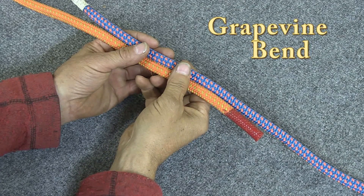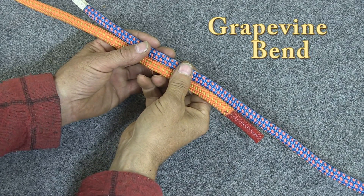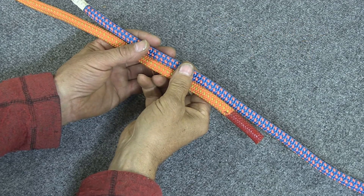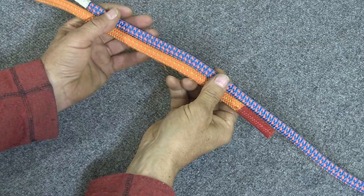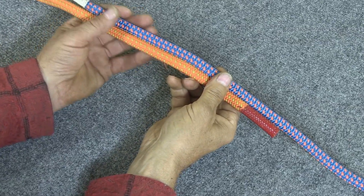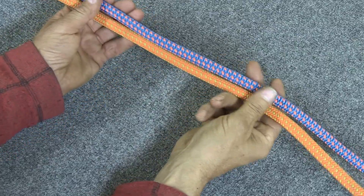A knot that's commonly used to tie the ends of two ropes together is the grapevine bend, or double fisherman bend as it's sometimes called. To do the grapevine bend, you start out with the two ropes laying with the tails running side by side like this, and pull yourself good long tails. You want a lot of rope to tie this knot.